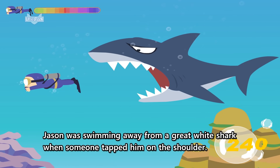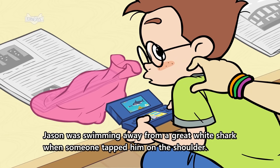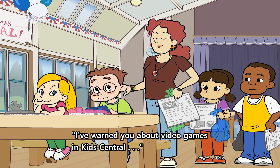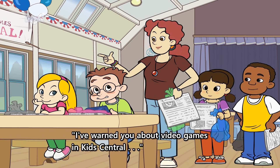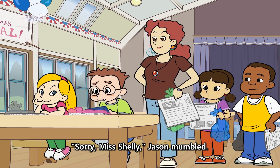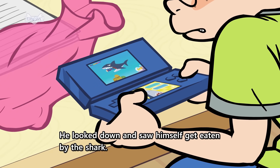Jason was swimming away from a great white shark when someone tapped him on the shoulder. "Jason?" Miss Shelley said. "I've warned you about video games in Kids Central." "Sorry, Miss Shelley," Jason mumbled. He looked down and saw himself get eaten by the shark.